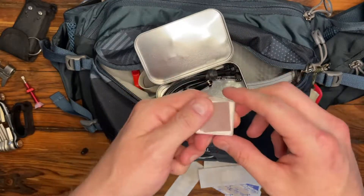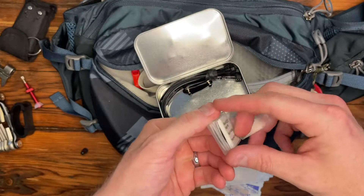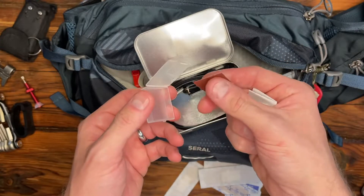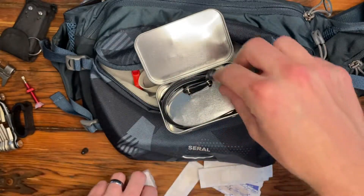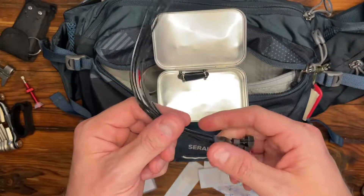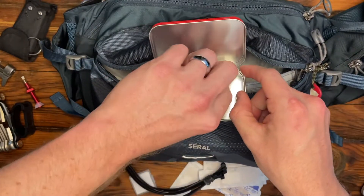Here I have some tube patches — I don't know, six or eight of them. I'll throw a link to this in the description as well. And a little bit of sandpaper for scuffing up the tube to make sure these stick properly. I also keep lots of zip ties — both small ones and large ones. And two quick links. These are for my Shimano 12-speed chain.